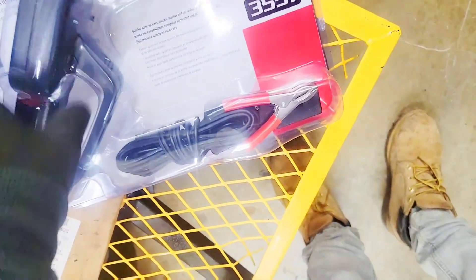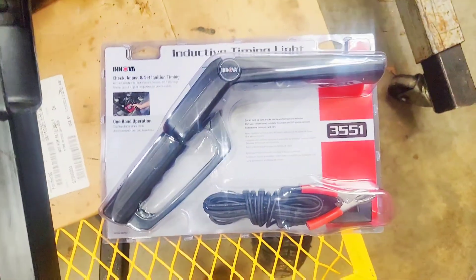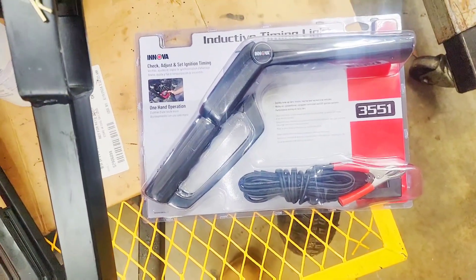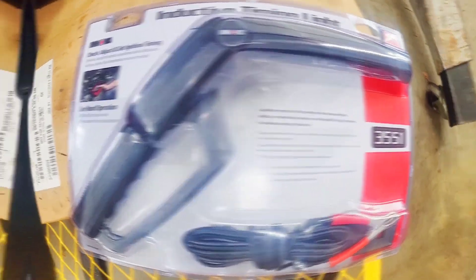This is the ANOVA timing point — I'll put a link in the description for it. This is what I've been using for the last couple of years and it's very, very accurate.